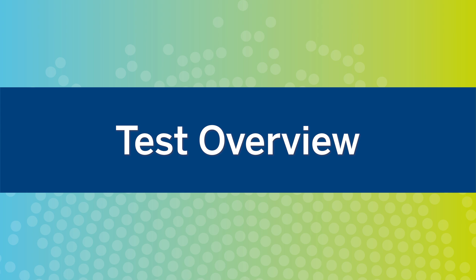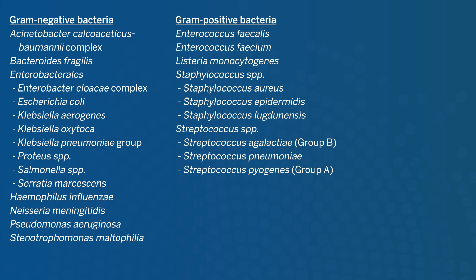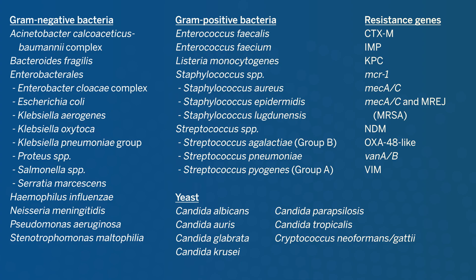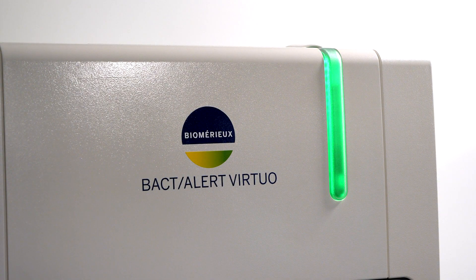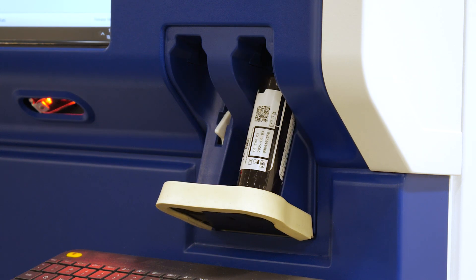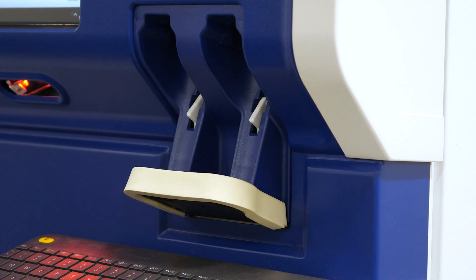The BCID II panel tests for multiple gram-negative bacteria, gram-positive bacteria, yeast, and resistance genes. The full list of targets can be found in the instructions for use. The BCID II is performed directly on blood culture samples that have been identified as positive by a continuously monitoring blood culture system. Blood culture samples must be tested within 24 hours of being flagged as positive.